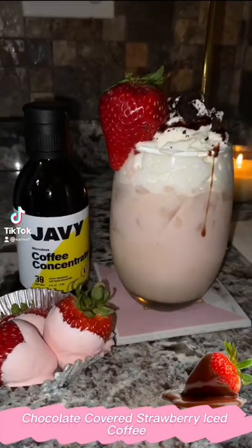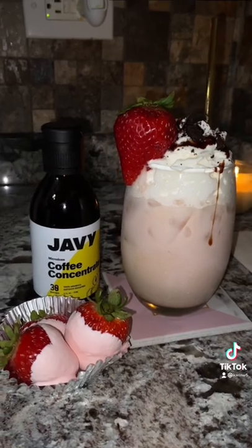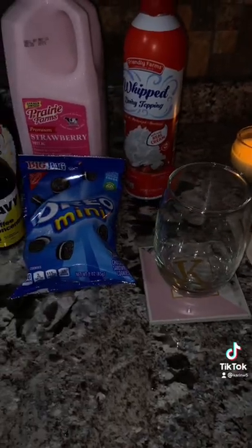Two of my favorite things, let's put them into one. Today we're going to be making a chocolate covered strawberry iced coffee. Here's just a quick glance of everything you're going to need.